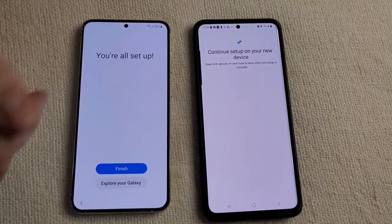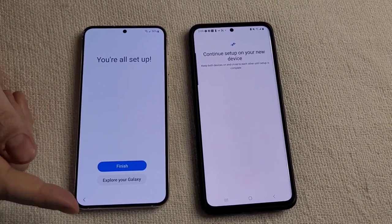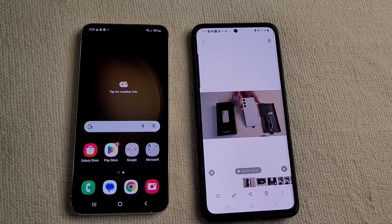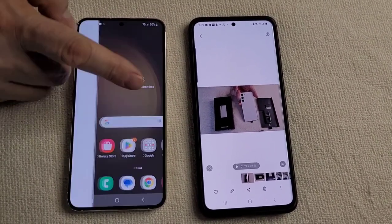We've gone through and answered some of the prompts, agreeing to some of the terms of service, and at the end it's saying you're all set up. I'm going to finish and see if we get to the home screen.